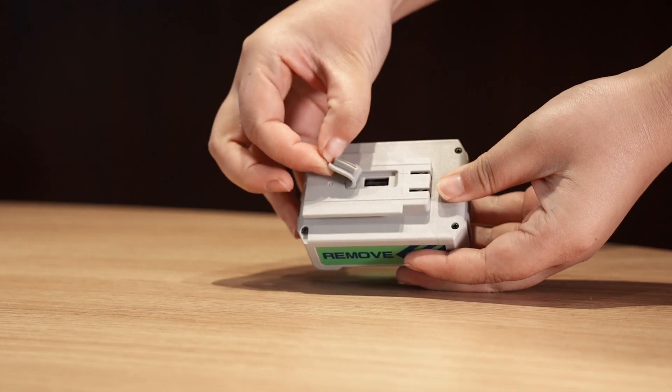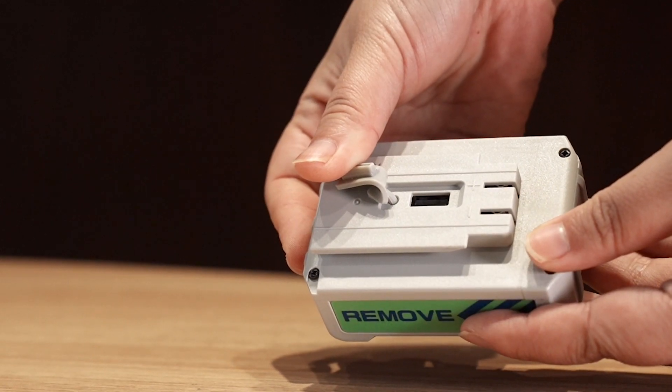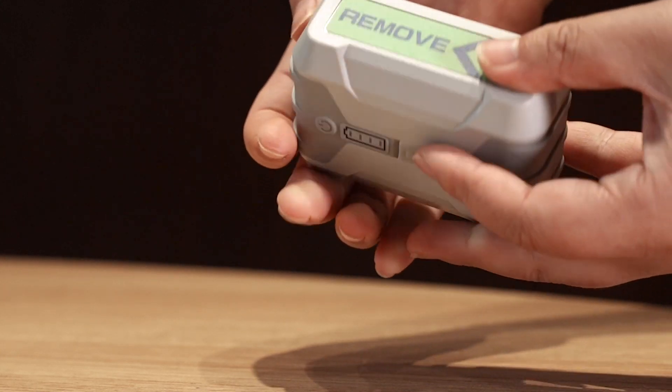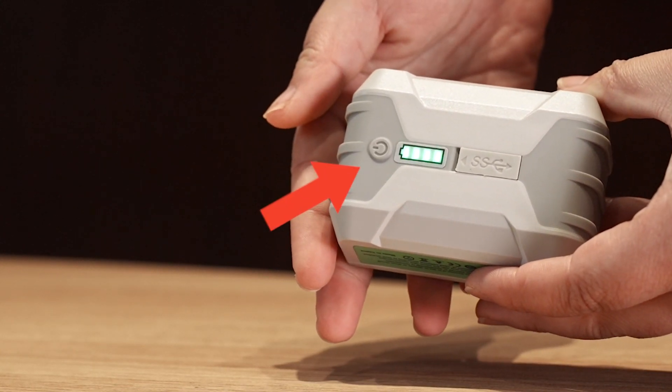Power charger: The Li-Ion Battery also has a Micro-USB output port. Connect the Micro-USB Port to charge other devices. The power indicator will light up in green and show the remaining battery capacity.